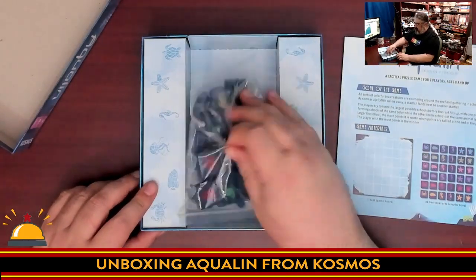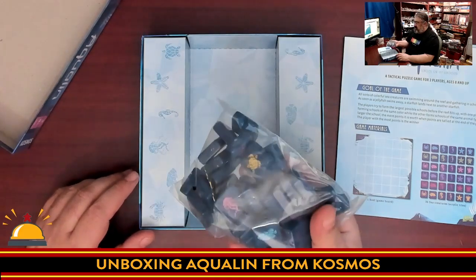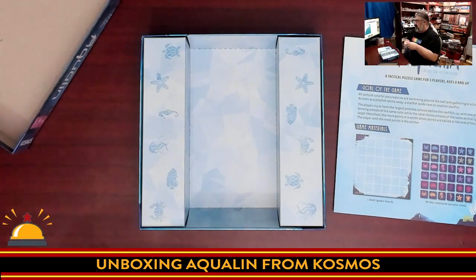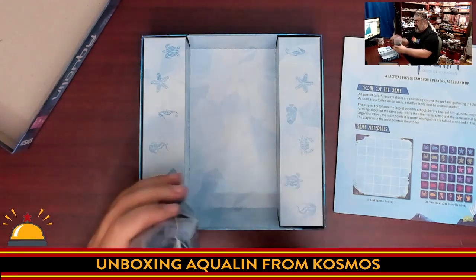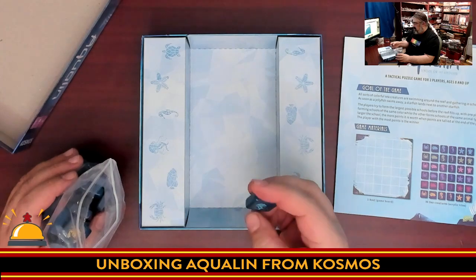Then we have some fantastic-looking and great-sounding tiles. I'm immediately reminded of Azul, and I would say yes — these are the same quality as Azul.